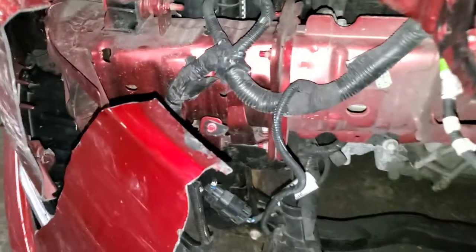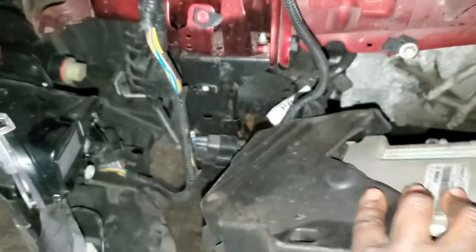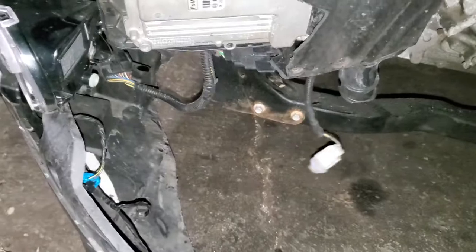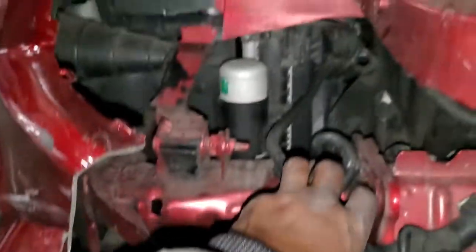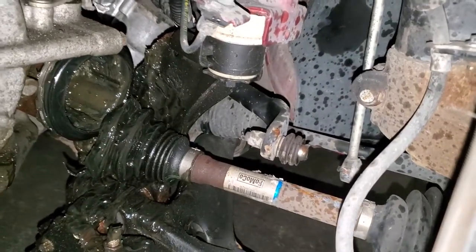The engine computer of this car is located in this area. This is the place where it's located. Through the front grille, it gets air to cool down this computer while you are driving — just so you know where it is located in case you need to change it.